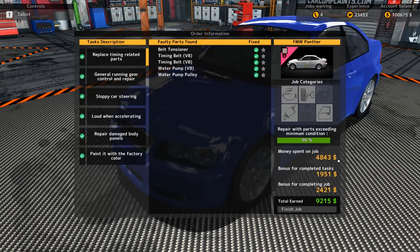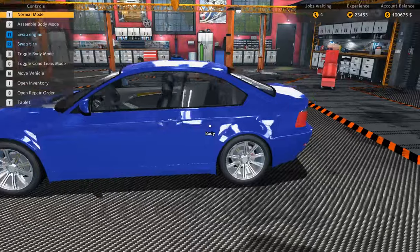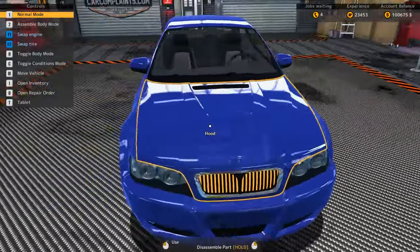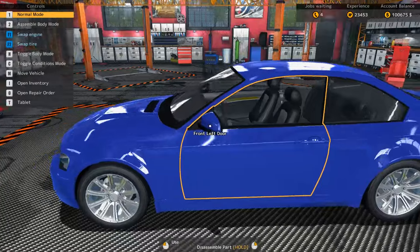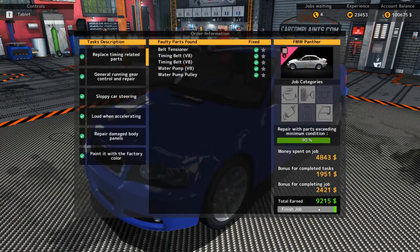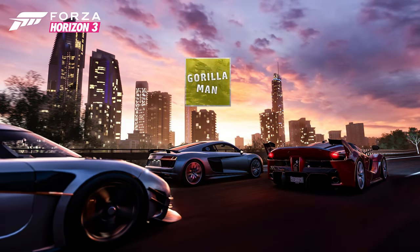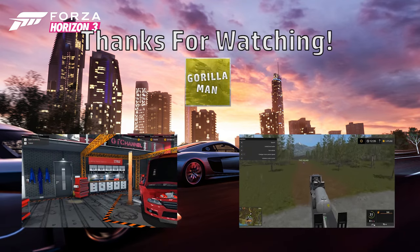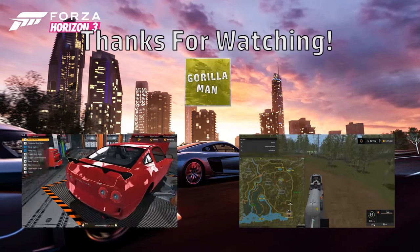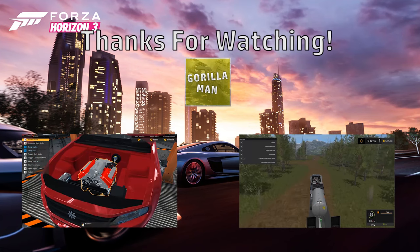We're making $9,215! We get a little bit of bonus extra money because everything is over 90%, which is good. So I think we're gonna end the video here — just a quick repair done on this FMW Panther. Not sure what I'm gonna do for next video, probably pick up a four-cylinder and do a nice turbo swap on it. If you guys liked what you saw, leave a like down below, subscribe if you're not subscribed, and I'll see everybody in the next Car Mechanic Simulator video!